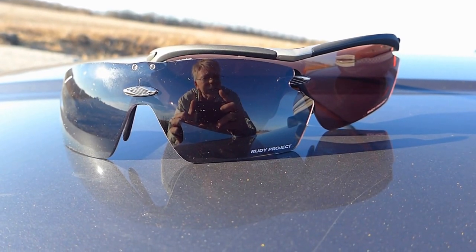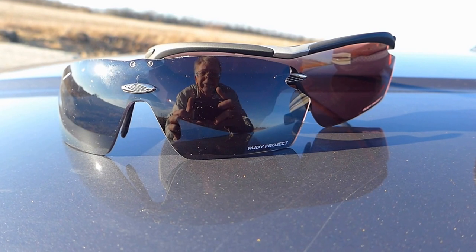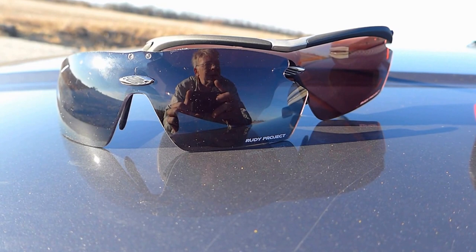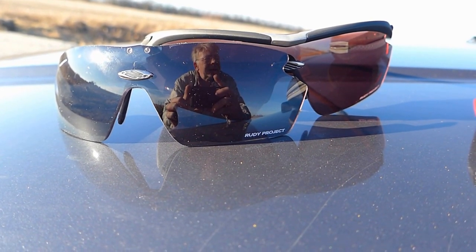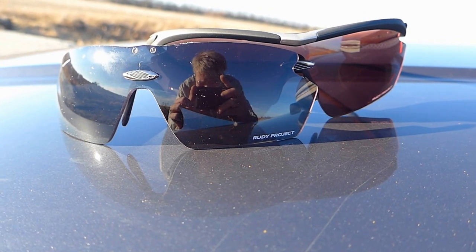In the kit you get these two lenses and you also get just regular dark standard contrast lenses. You can mix and match — it's the frame and three lenses in the Rudy Project Genetic kit, and they are nice.